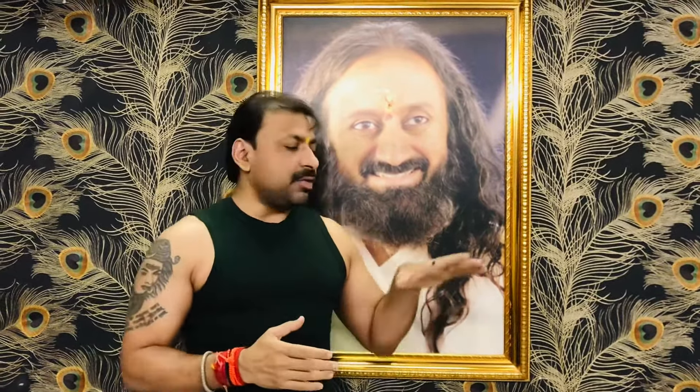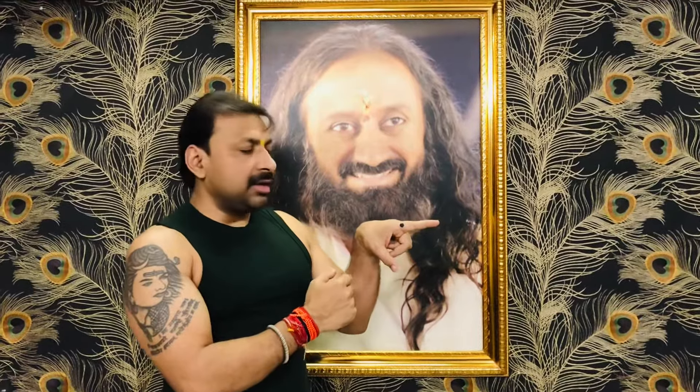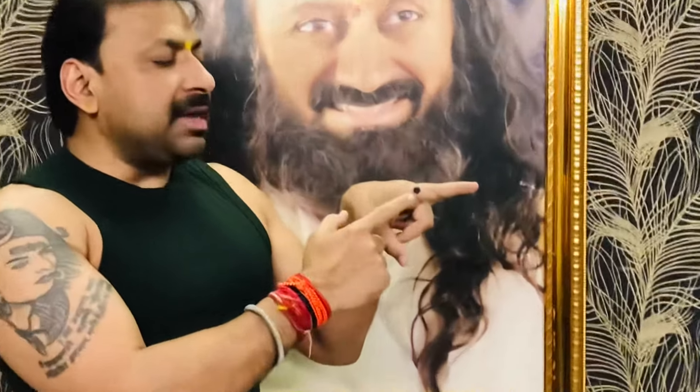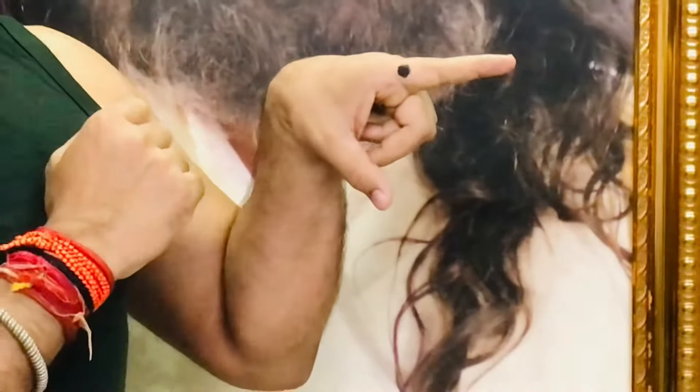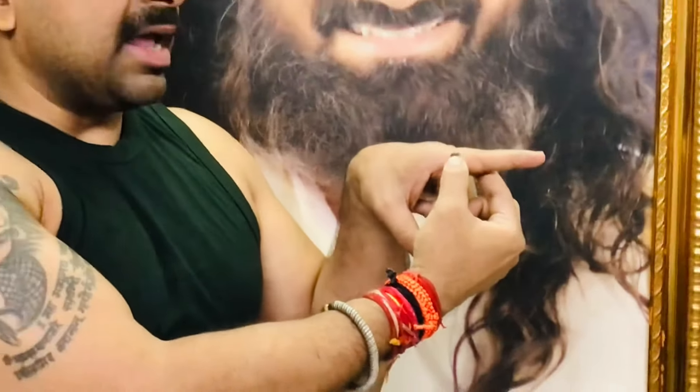See, you can see now this is my index finger. This point is called ND2. You can see here while zooming the camera. You can see here the black color mark. This is my index finger — the first finger. You have to press this point.